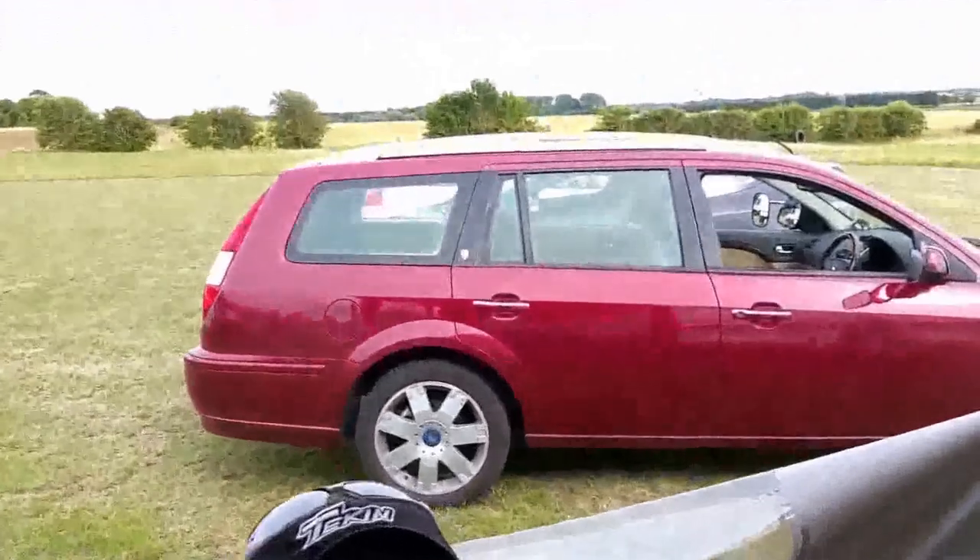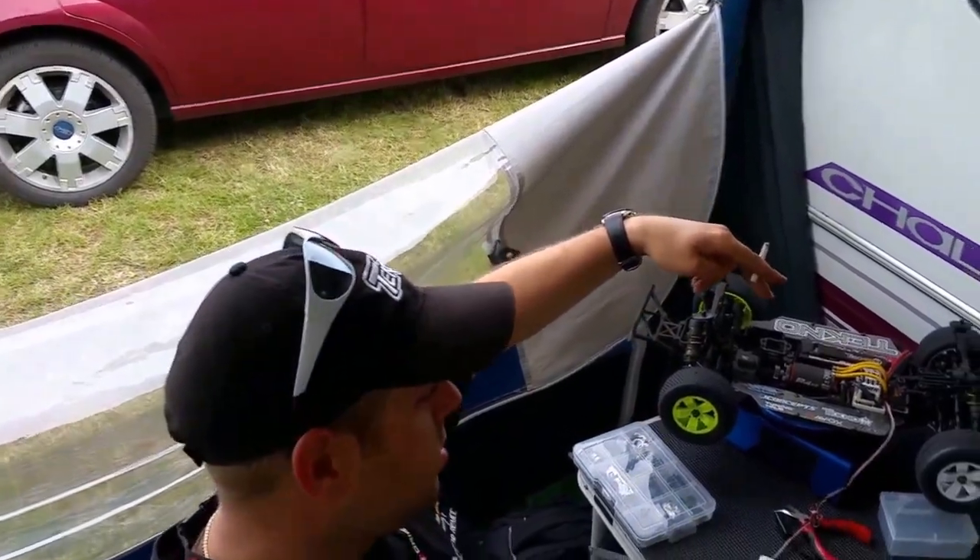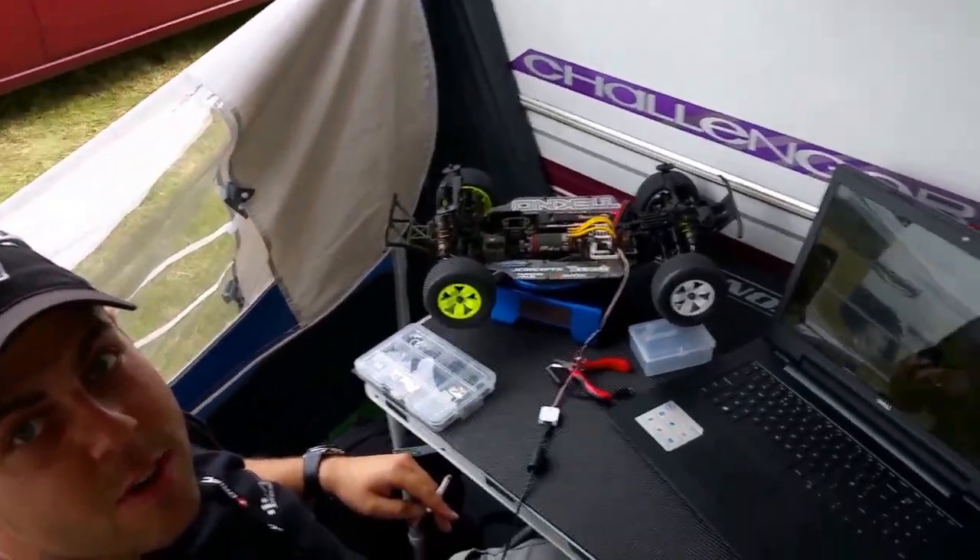We've got a bit of Robin's racing. We hired our body powers. And this is JK, my truck. Just about to do some data analysis after the first run.